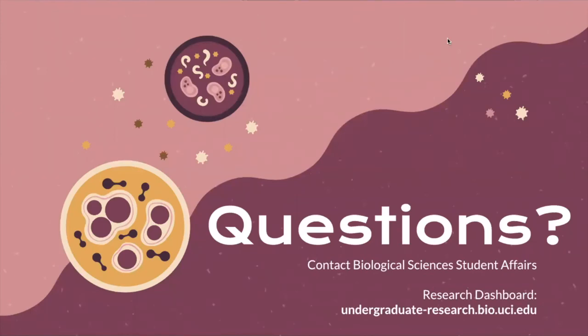One last note for Packet B: medical clearance takes quite a bit of time, and student health center appointments fill up fast at the beginning of the quarter, so please book earlier when possible. If you have any questions, feel free to reach out to the Biological Sciences Student Affairs Office. I'd also recommend looking at the undergraduate research dashboard at undergraduate-research.bio.uci.edu, as it is the central resource for all things BioSci 199. Thank you for watching, and good luck with BioSci 199 research.